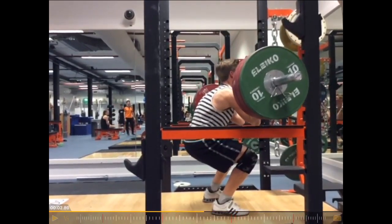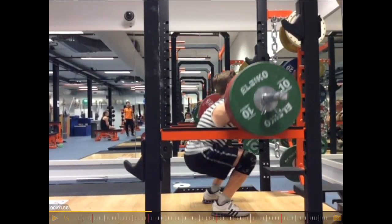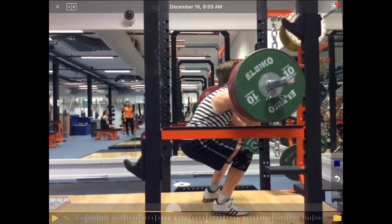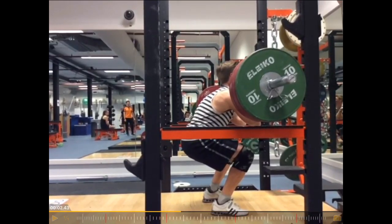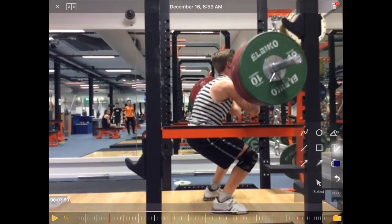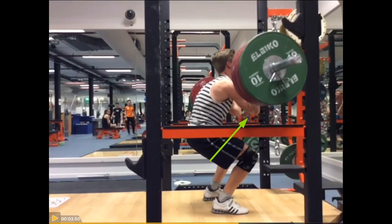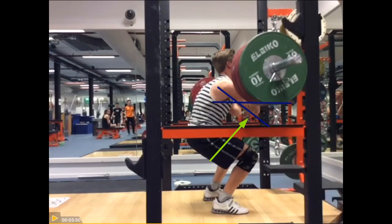So key points here: the back position and the sticking point is around a 90-degree knee angle. And we can see here the elbows are low — the elbows should be high. The upper arms, they should be parallel with the ground. So they are not parallel, that's very obvious. They should be much rather like this, parallel with the ground.